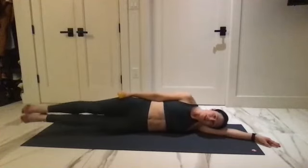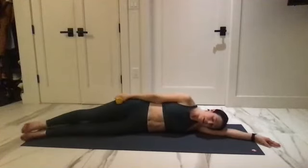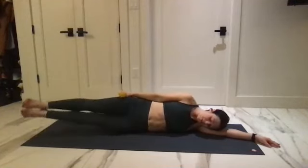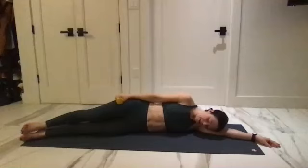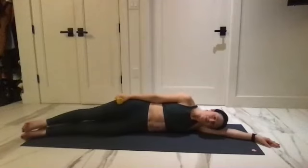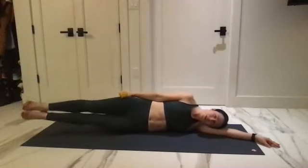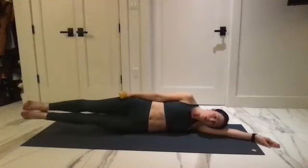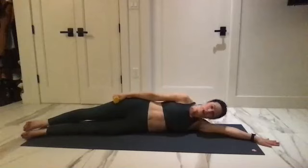Six, use that lower belly, five, four, three, two — last one there. Hold, reach it down, start to draw yourself up.